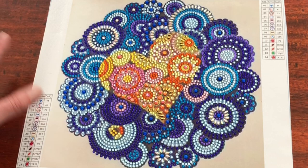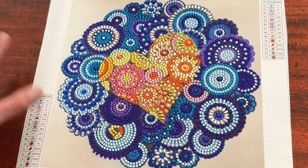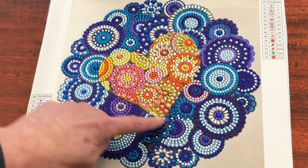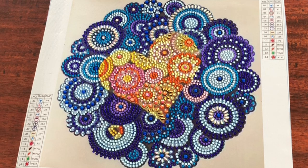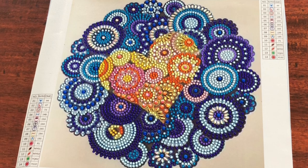I'm still debating whether to frame this one or not, but look, isn't it pretty? I absolutely love the heart in the middle with those gorgeous special shapes, ABs, metallics, really lovely. The one thing that I wondered about whilst I was diamond painting is this bit here. I was really surprised that that circle is pink in the blue area.